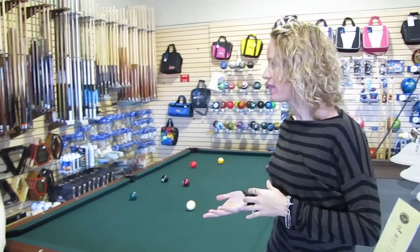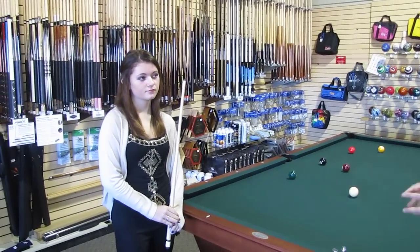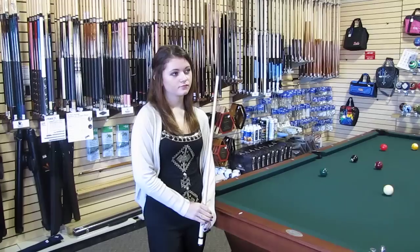I'm here with international pool champ Kayla Rolison. Kayla, a lot of people, when they get a brand new cue, they know they need to chalk the tip, but they don't know that they need to shape the tip. What do you do to your cue to make a perfect shot?